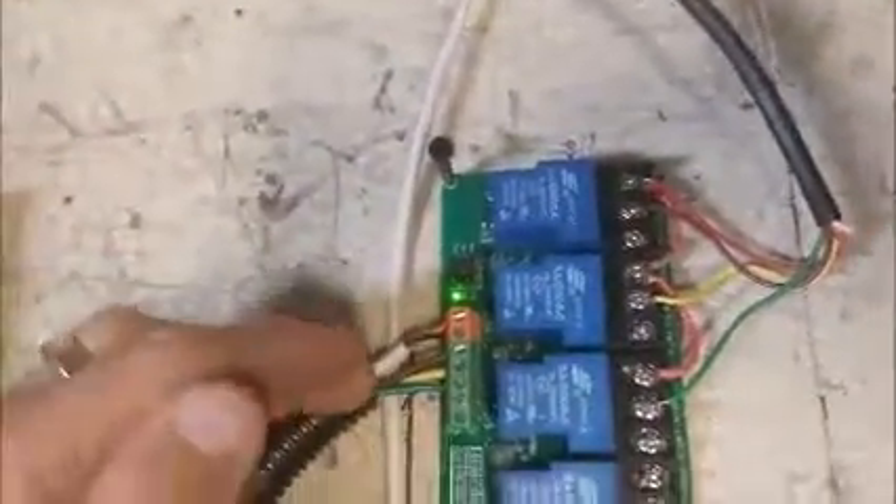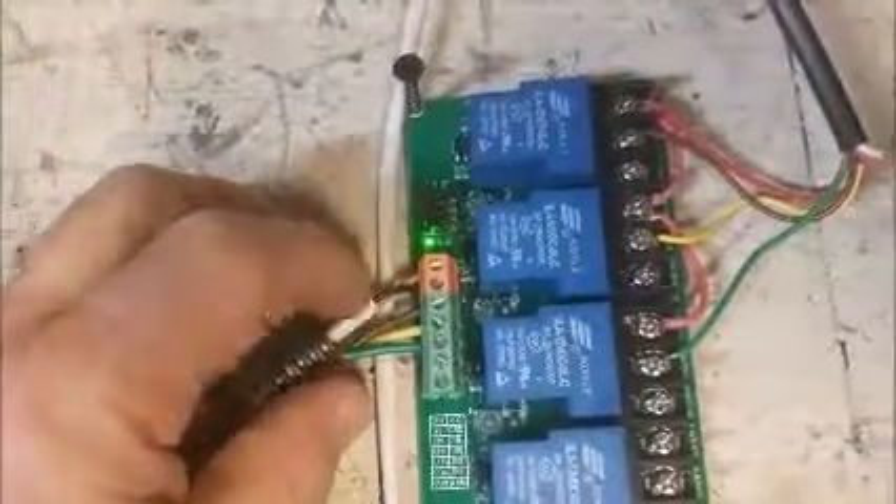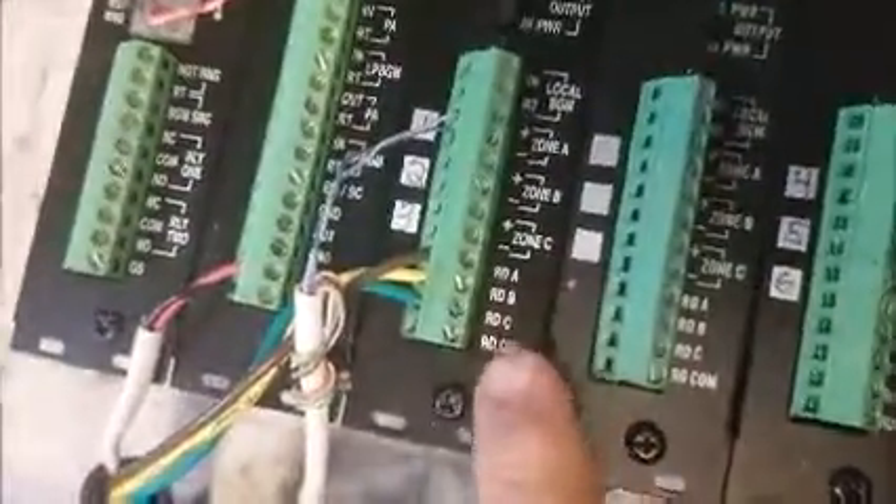So now this relay has power coming in, and then one line for each of the three zones — we've got brown, yellow, and green wire going to zones A, B, and C. When I call the zones, what should happen is we'll be connected to whatever zone via tip and ring, or all zones, and it should activate that relay and then supply power to the speaker. I'm going to go ahead and dial the paging system now.